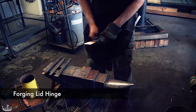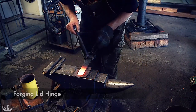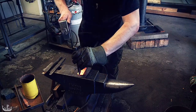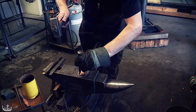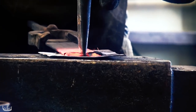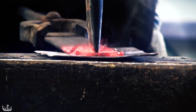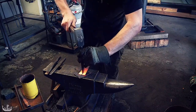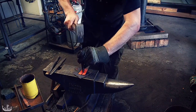Now it is time to forge the strap that is going to attach to the lid, and because it is more visible, we will be doing a little bit of decoration. I am splitting the material in two using a hot chisel and then draw each side out individually to then curl it up a little bit. It is important to cut the steel directly in the middle, so that we have equal amounts of material on both sides.